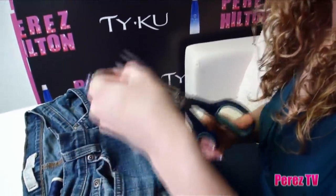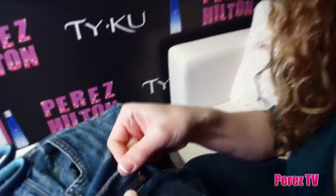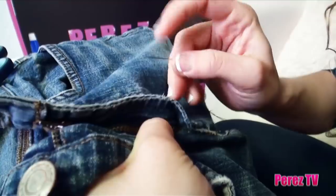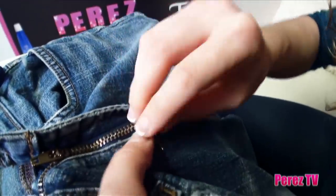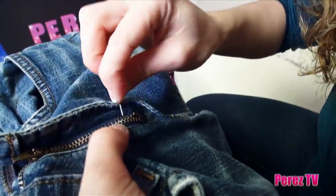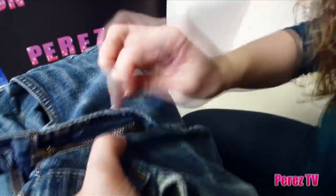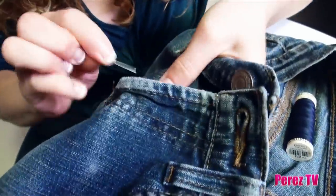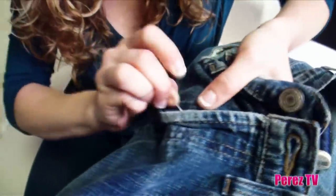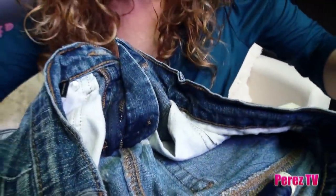Tie your knots — this is like Home Ec 101, right? And you're going to go in there, right where you did your damage, and just whip stitch like there's no tomorrow. Start right at the very bottom and just stitch and stitch. I like to push the thread through to the other side — pull it through and then snip it. That way you don't have any ugly threads sticking out on the right side.